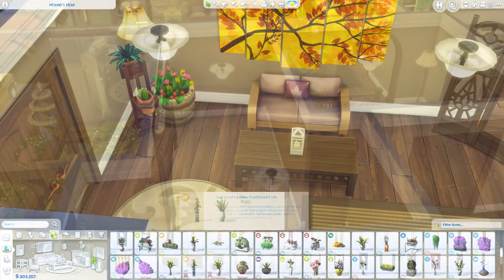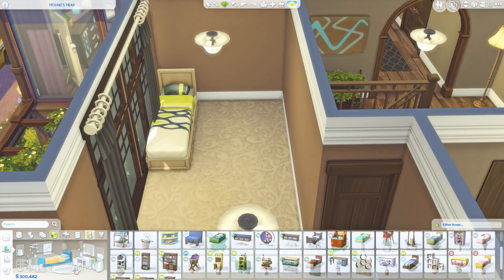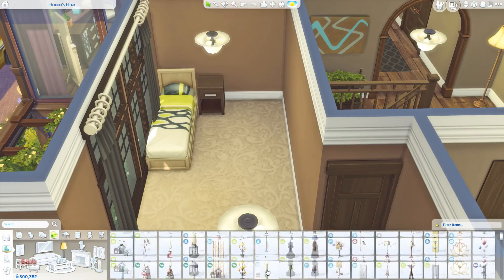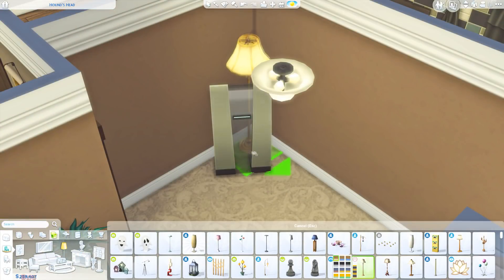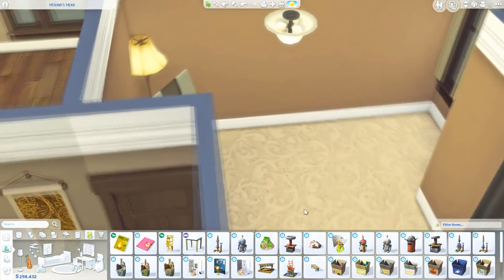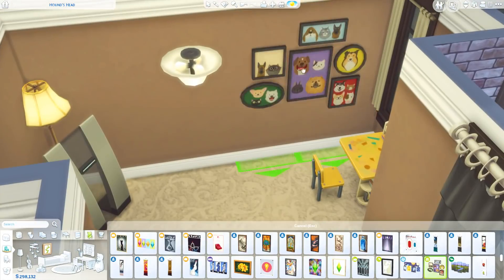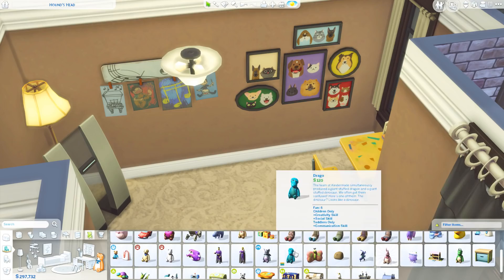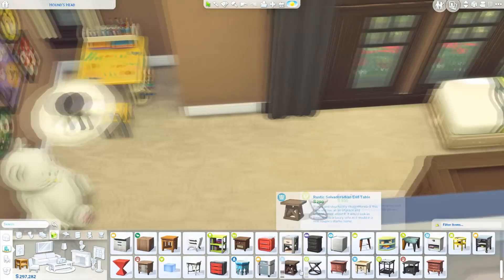We're nearly finished with the build. We're just working on this last room right here, which is another kid's room. It is kind of just a neutral sort of color scheme because I don't know what type of family you're going to use this house for. It could be for boys or girls, but if you want to change the color scheme up then you can do that — the option is there if you want to.